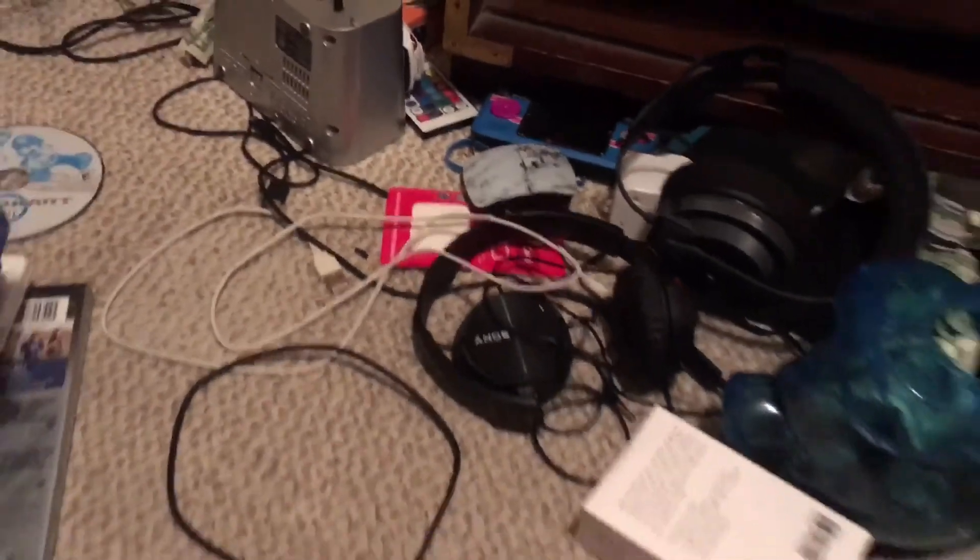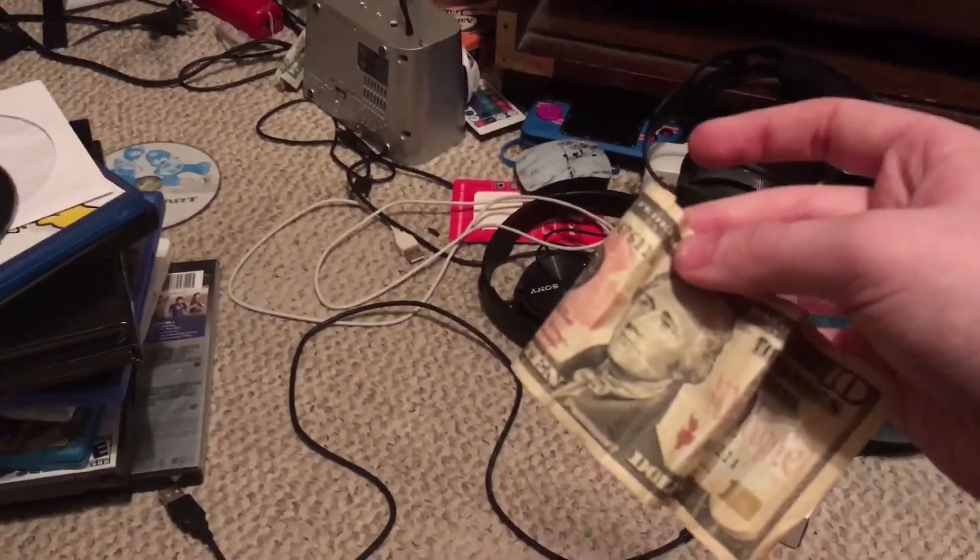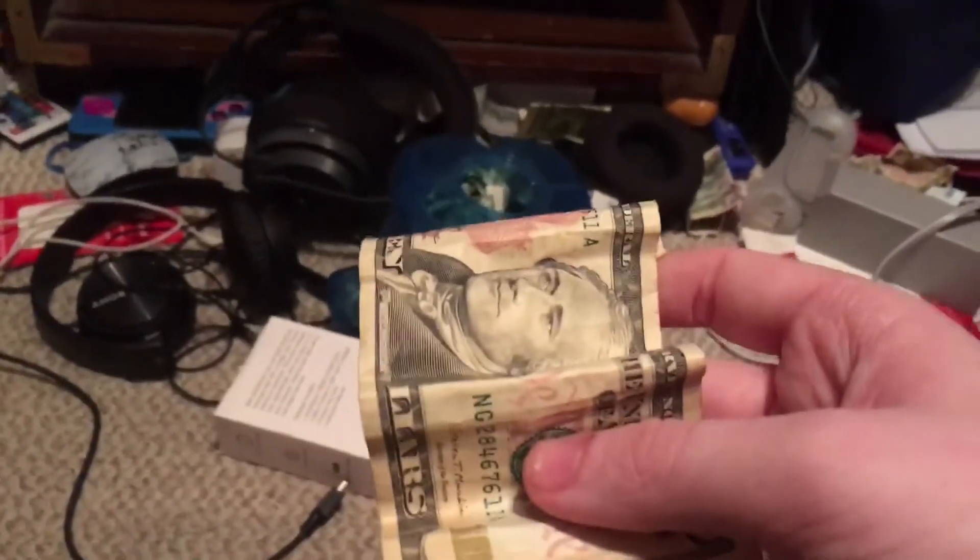I actually have one more thing I want to show you guys. Let's try some money before I go. We got to try a $10 bill — let's see if it will recognize. Let me fix it a little bit because it's kind of crumpled. I'm going to get a different $10 bill, I'll be right back.